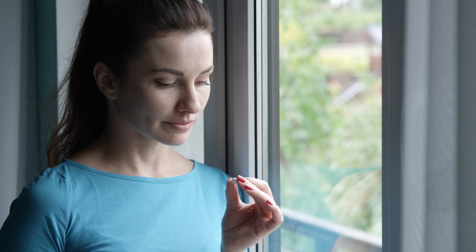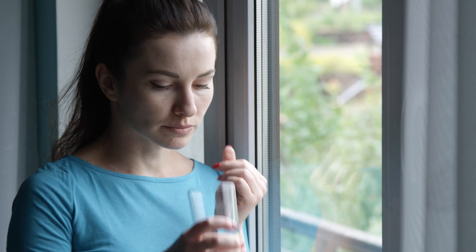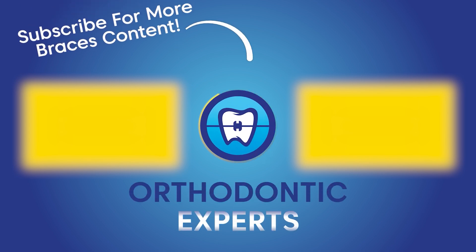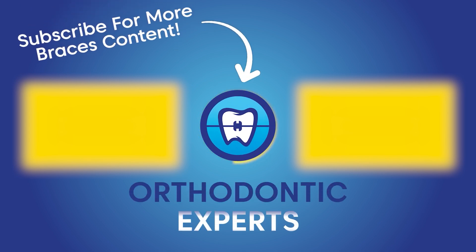Over-the-counter pain relievers can be used under your orthodontist's guidance to manage the initial discomfort. To learn about how to combat braces discomfort, check out this video. To learn more about wire adjustments, check out this video. If you still have questions or would like to schedule a free consultation, please visit our website at orthodonticexperts.com.